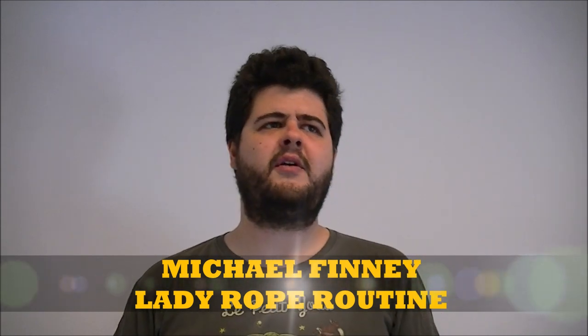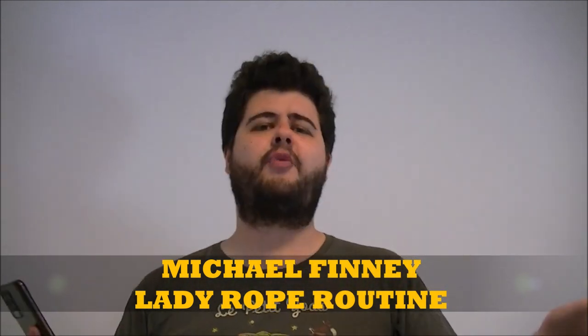Number four: I have Michael Finney's rope routine which is called the Lady and Rope routine. It's a great routine for a comedy show — extremely funny, full of laughs. What I love about that routine is that he has every move down. He takes a very long rope and when he restores the rope he kicks it up and the rope looks like Indiana Jones' whip, going whoop, and the tip of the rope basically appears in front of his face. Simply turning the rope around to grab both ends is magical in his hands.